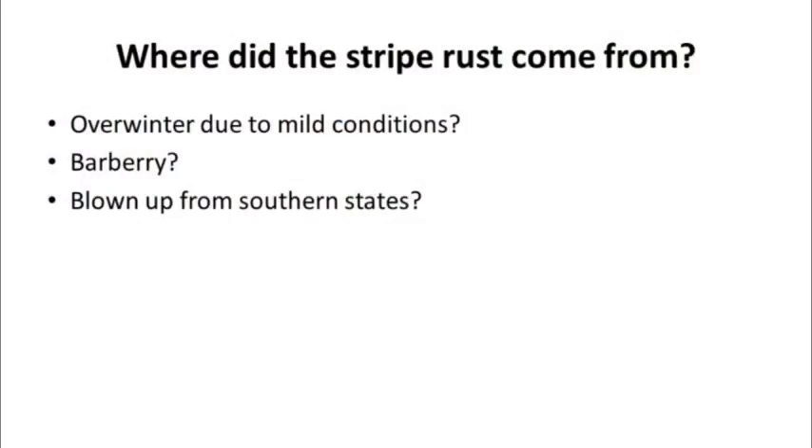So where did the stripe rust come from? Did it overwinter this last year due to the mild conditions? Is it potentially overwintering on barberry? We don't know that either. A lot of rust diseases, including common rust on corn, blow up from the south every year — they need that living host. Thankfully with our Michigan winters, most of those hosts die off, so we don't really have overwintering. We're working on this — samples have been collected and sent to a researcher at Colorado State University. We're doing some analysis of the different rust genotypes to figure out where it came from.